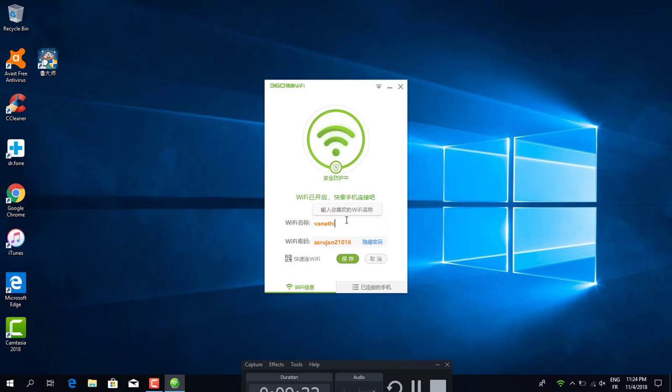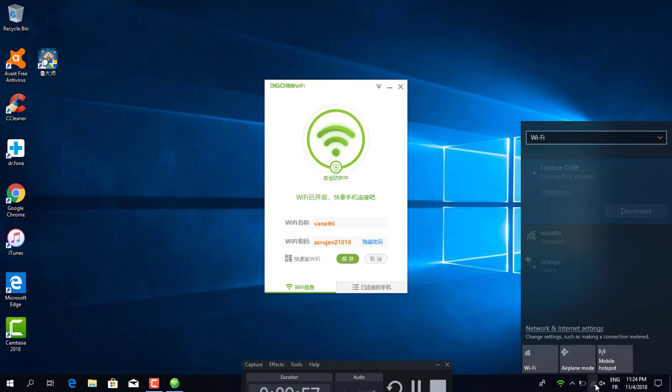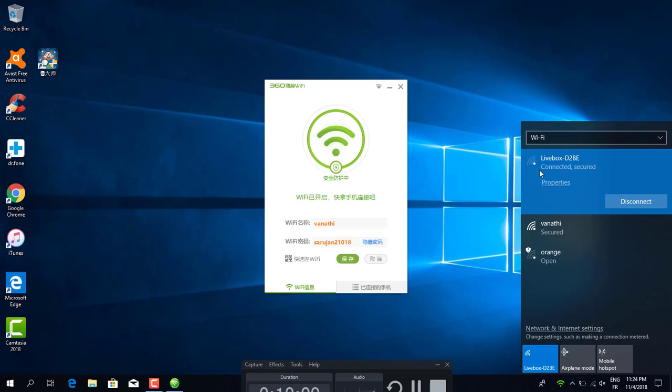This is my WiFi name and my password. I already changed the WiFi name and password. Here you have options. This is the original WiFi — it has a bad signal. Now this is the new WiFi with the same name, but I don't connect to it directly because this pen drive boosts it and creates a new WiFi network.